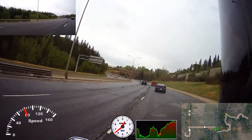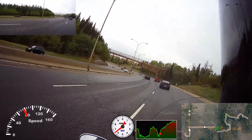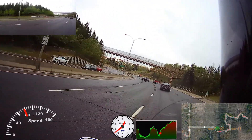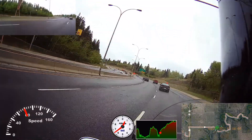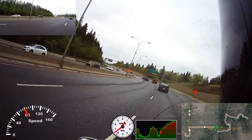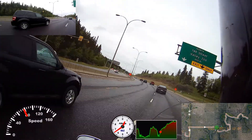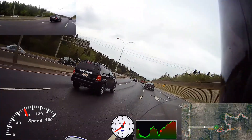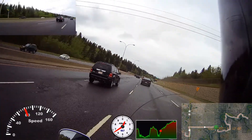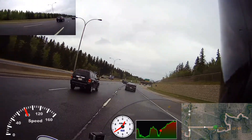Last year I started off with a no-knead bread. You mix the ingredients, let it sit for 12 hours, sort of shape it once, let it sit for a couple of hours, bake it on a high oven setting, and away you go.